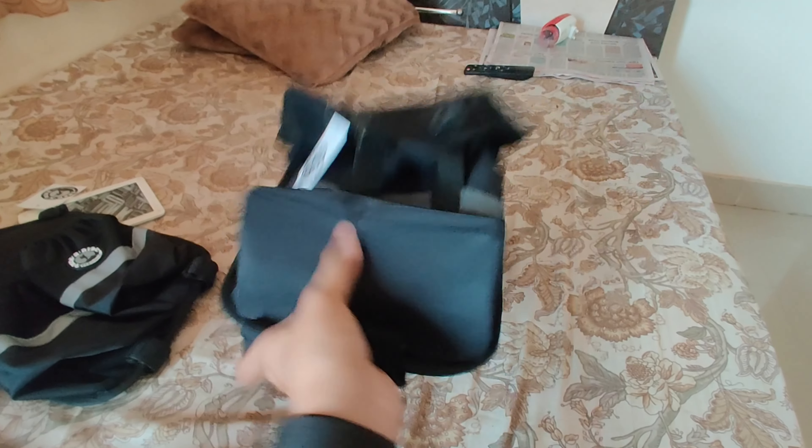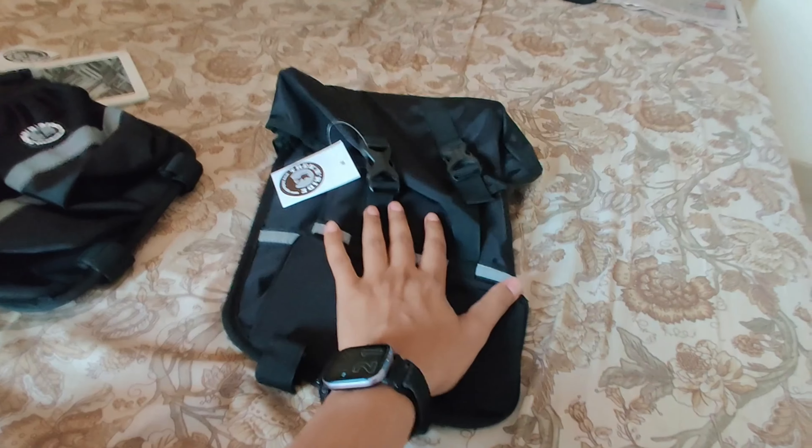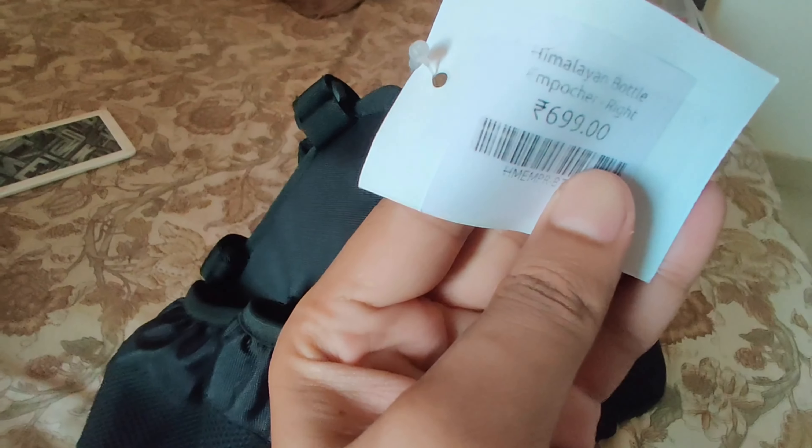So here are the two bags I was talking about. The bottle holder can fit a 1 or 1.5 liter bottle, or even a small bottle. This is the bottle holder - this is not the bag - and this is the proper bag.